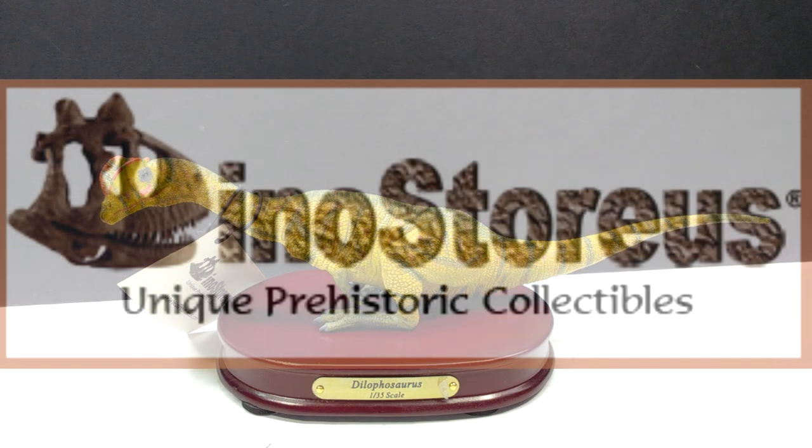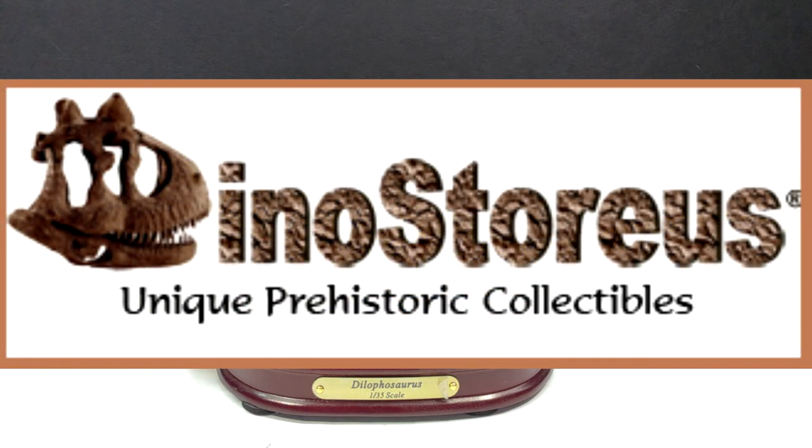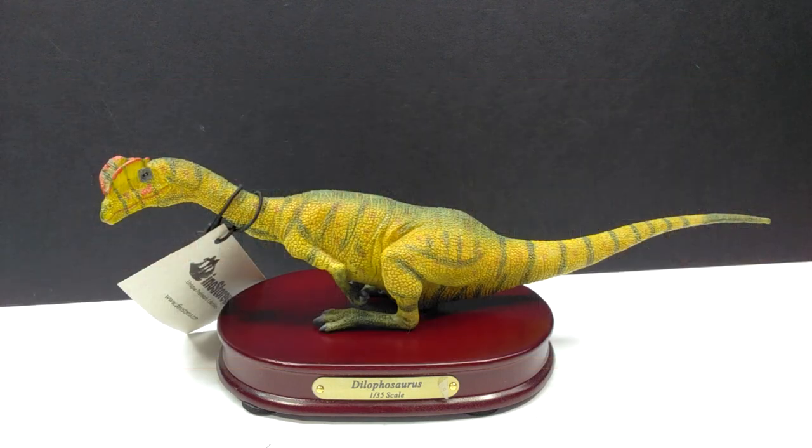Welcome back to Andy's Dinosaur Reviews. Today we're going to take a look at a very cool figure from Dinostorius. If you've been a viewer of my channel for a while, you'll know that I'm a huge fan of the Dinostorius models. I recently placed an order for two new ones, as I love adding these figures to my collection. This one was one I'd been eyeing for a long time — it's at a cheaper price on their website — but somehow I always skipped it until now.